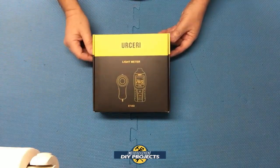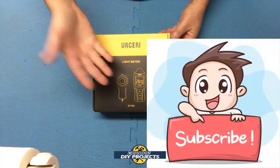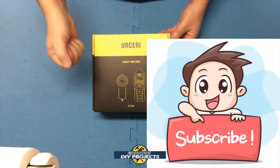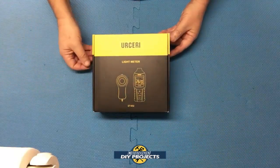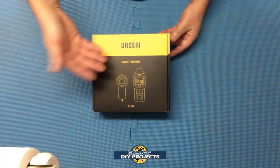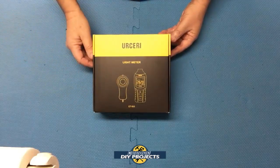So let's open up this puppy and see what we get. But before we do that, if you enjoy watching honest tool and product reviews, be sure to hit that subscribe button so you get notified every time I produce a new product or tool review video. Now this is an Amazon purchase and instead of coming in a plain, ordinary box, it has a rather attractive box to it. The link is in the description below.